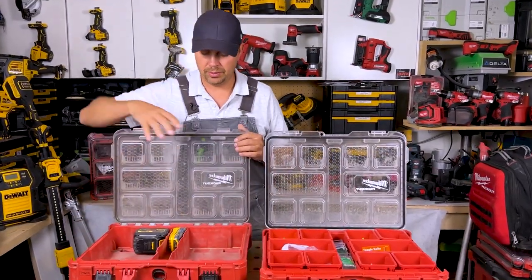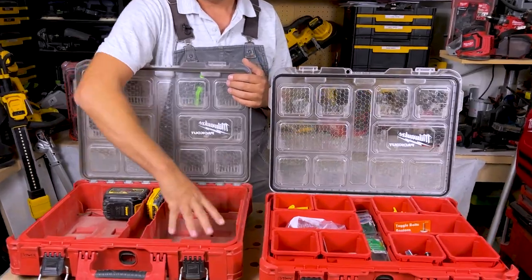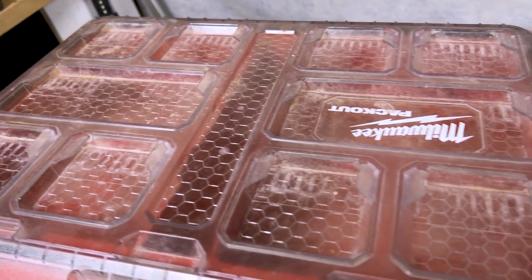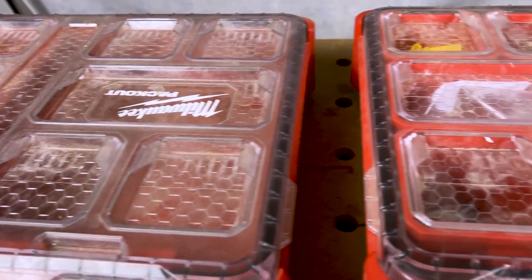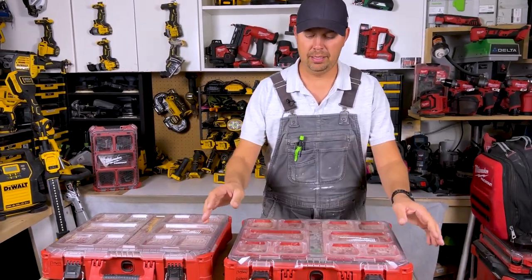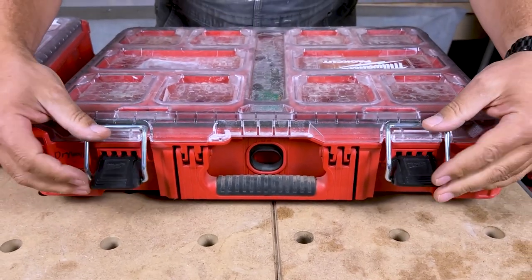There are multiple different options. You could grab foam inserts as well if you wanted to, and you could do foam on either side and have tools in here. I know a lot of guys like having a couple of tools per pack out — whatever you want to do, it's totally customizable.